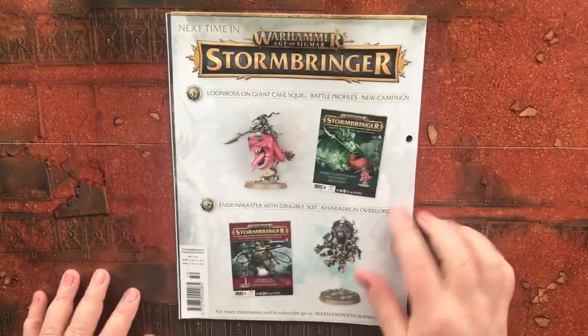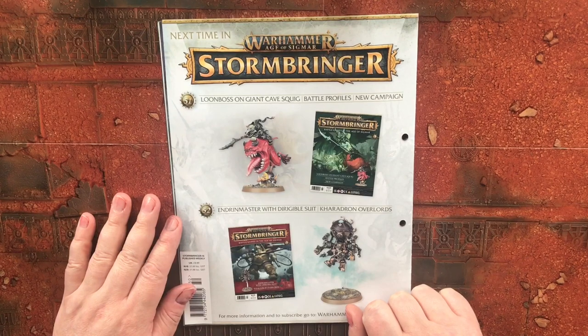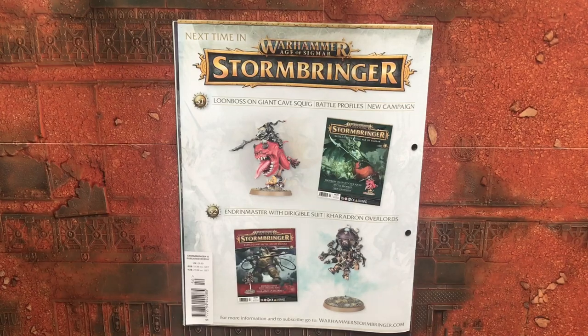Hey, look at this — we get a Kharadron Overlord Dirigible Suit in issue 52! Looking forward to that. Loonboss on Giant Cave Squig in issue 51, and Endrinmaster with Dirigible Suit in issue 52. Looking forward to those two. Let's come down and have a look at the paints we got.